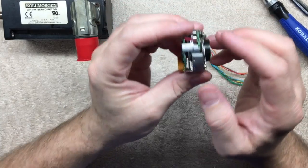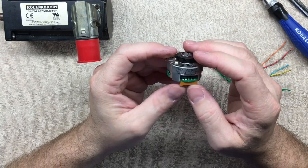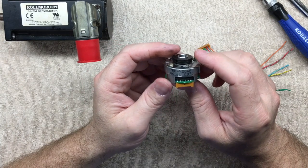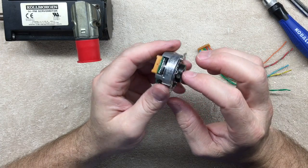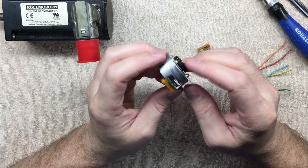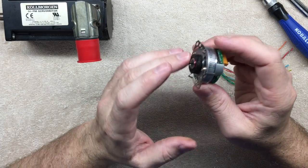This is actually an optical encoder — there are some that are magnetic. Looking at the part number dot-matrix printed on here, it says Y2048, so it's a 2048 pulse encoder — 2048 pulses per revolution. A 1024 is also very common. In optical and magnetic encoders, the typical resolutions are 1024 or 2048, with 2048 being a lot higher resolution.